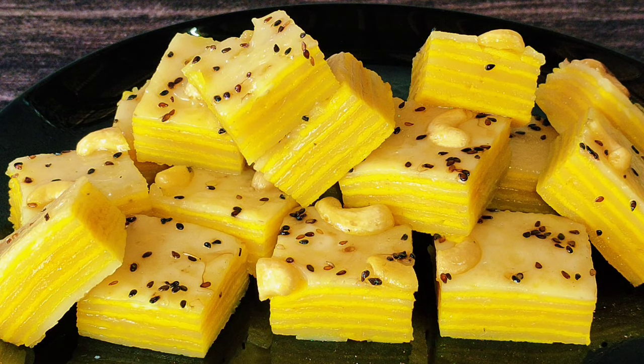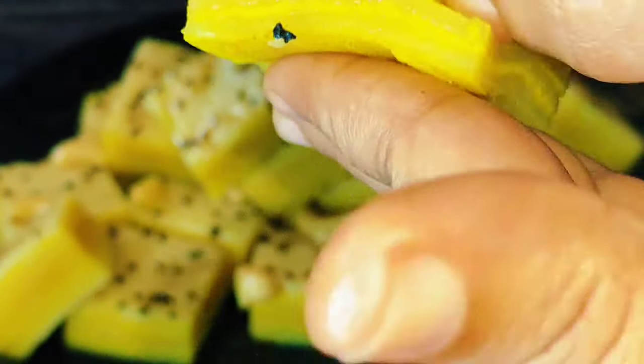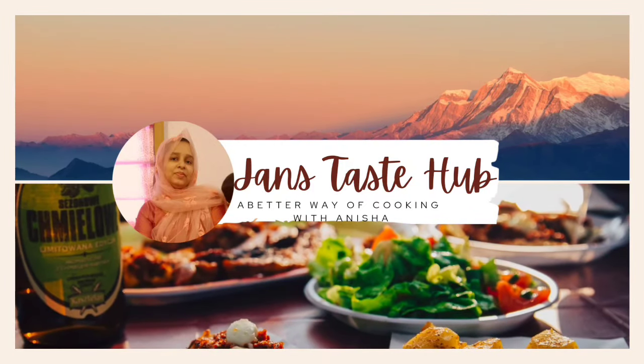This is a very simple recipe for the taste channel. Please like this video and subscribe to our channel. Thanks so much for watching.